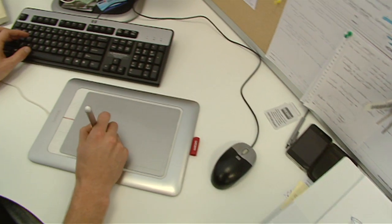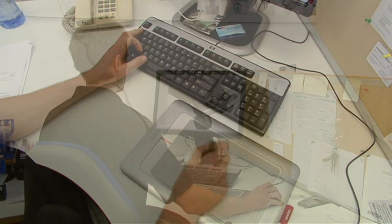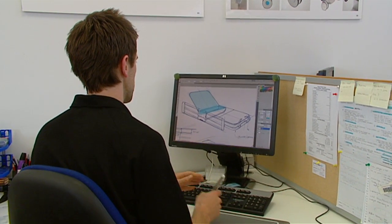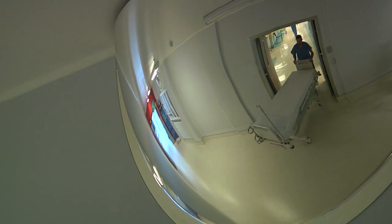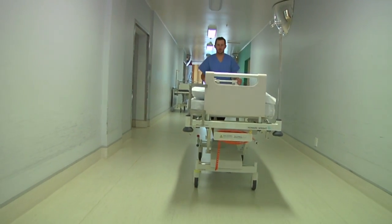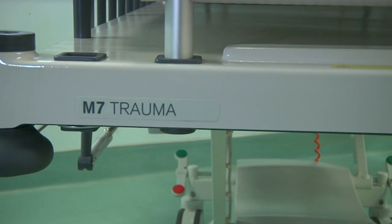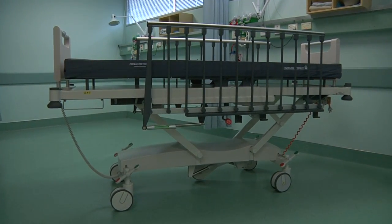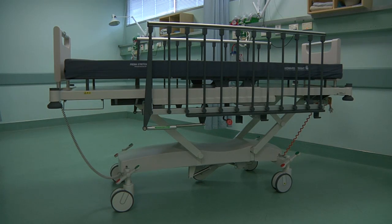Research by our R&D department found that medical professionals also wanted a simplified transport day stretcher without X-ray capability. As a result, they designed the M7 stretcher. With the exception of the X-ray capability, it has all the benefits of the M7 trauma stretcher at an affordable price. Because at Howard Wright, our purpose is simply to make human care easier.